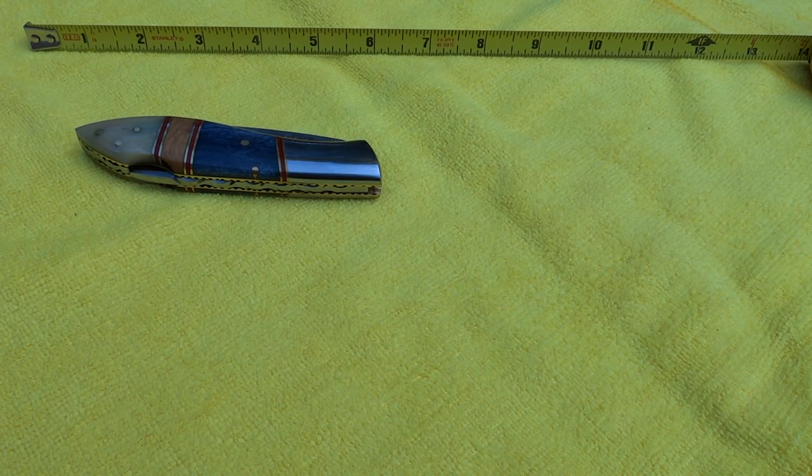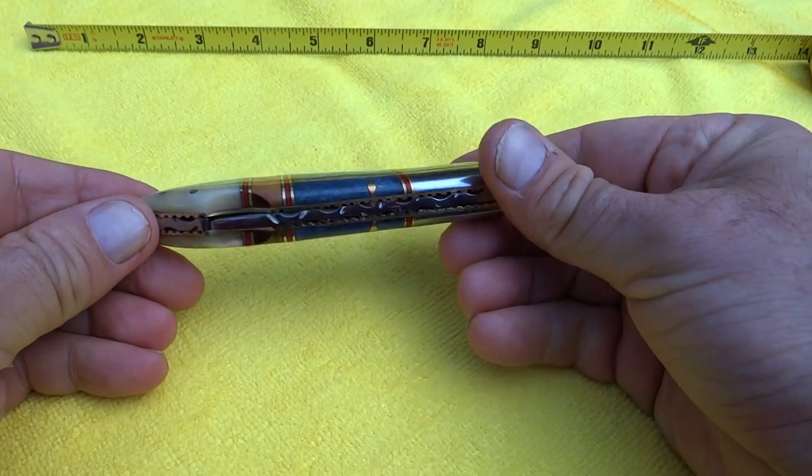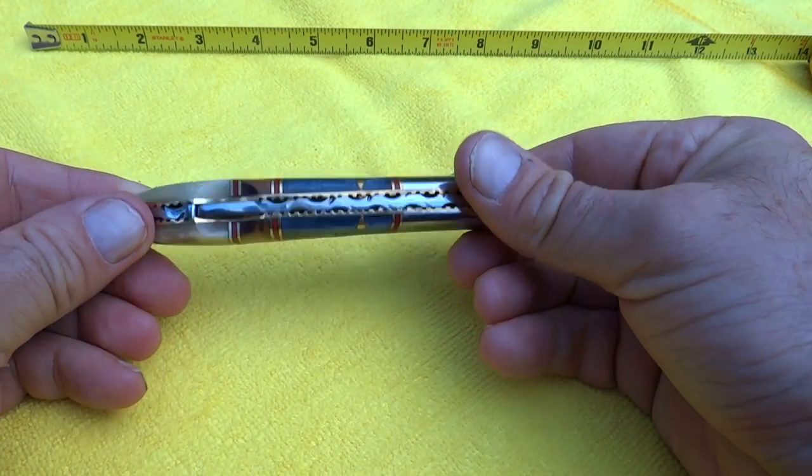Hi, this is Paul from DKC Knives. We've got a beautiful knife here. This is called our Blue Jay, and this is a beautiful pocket knife, all handmade, with custom materials in here.